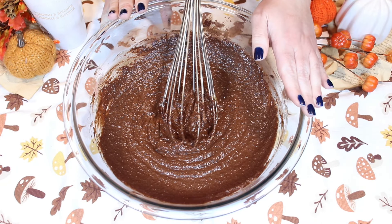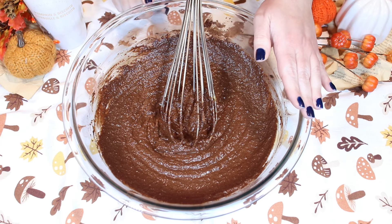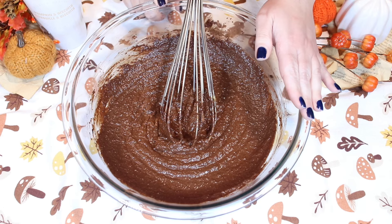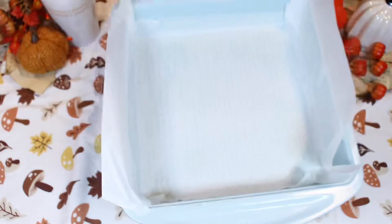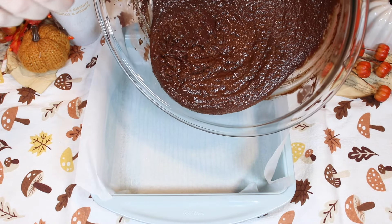Now you want to preheat your oven to 350 degrees Fahrenheit. You also want to prepare a 9 by 9 inch baking pan that has been greased and lined with parchment paper. Now we bring in our prepared pan.